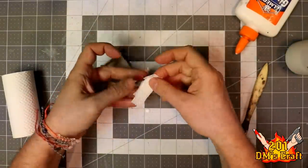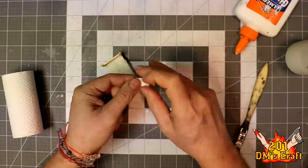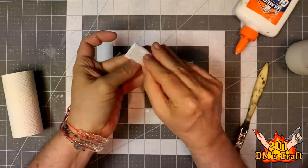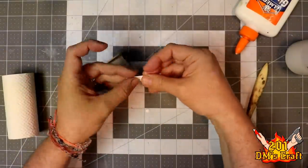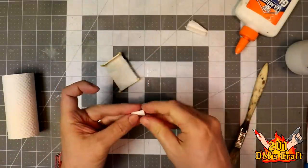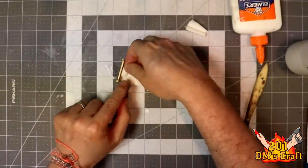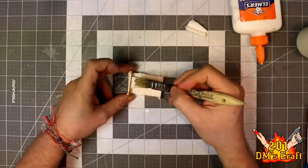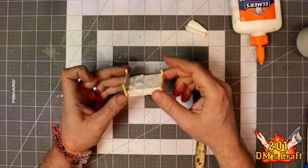Now I'm gonna make a little pillow. Just fold some up, snip it off, glue, stick it on there. Water down glue, smush it down a little bit — not too much. There we go. We got a nice bed all ready for our miniatures. Now we'll just let that dry.